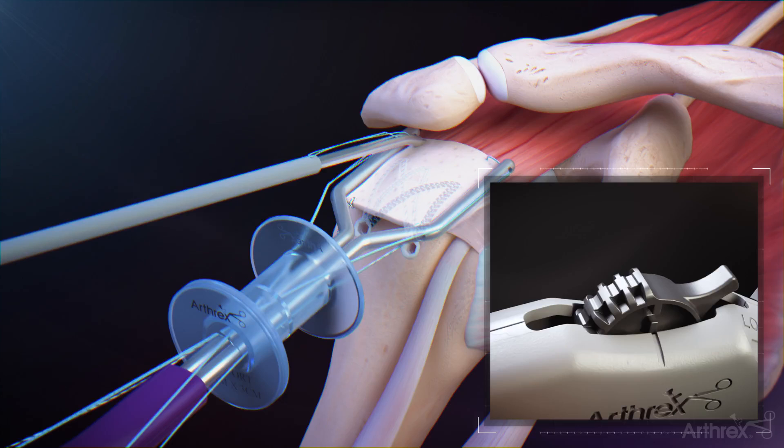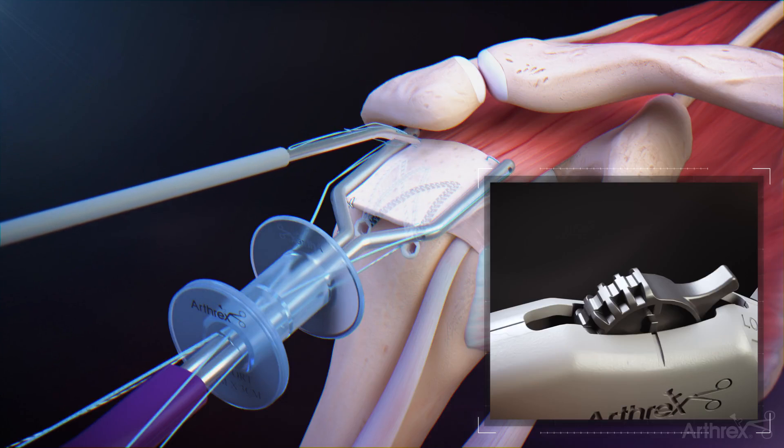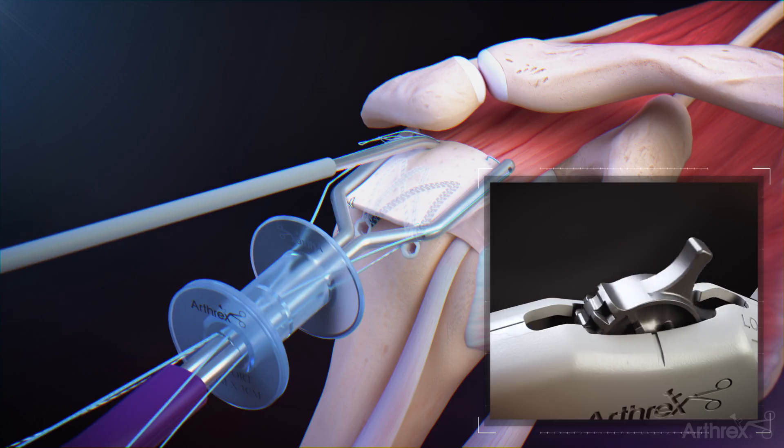Remaining within the subacromial space, advance the needle tip through the tissue in the desired location. Roll the deployment wheel backwards until the hard stop and an audible click is heard. Roll the wheel forward to complete delivery of the second implant.